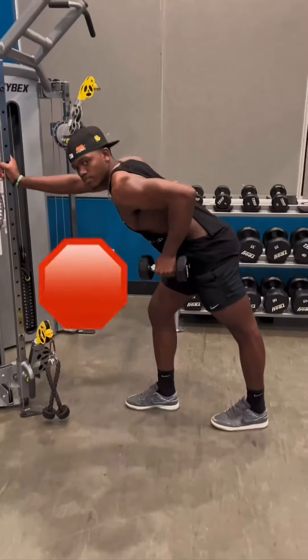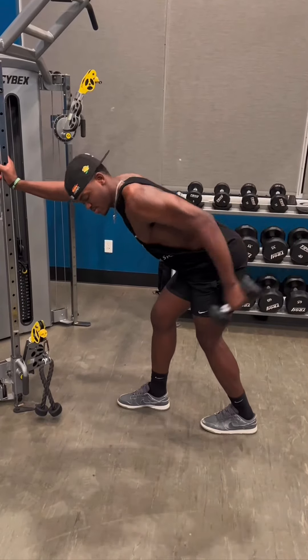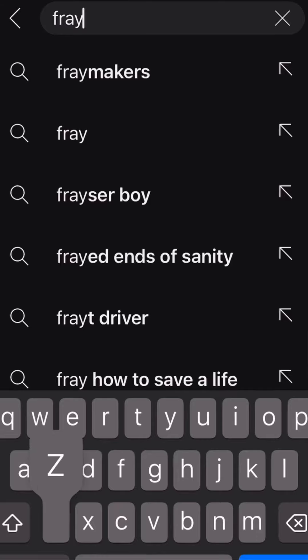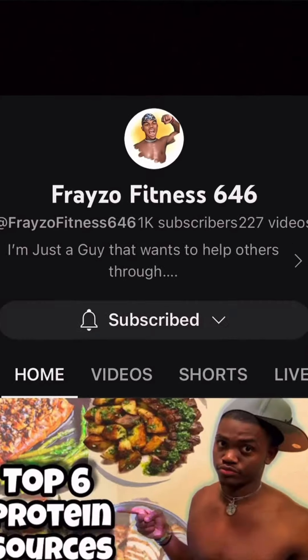So again, stop performing useless exercises. Stop it. Get some help. Like the tricep kickback — even though you might feel it and think that it's actually working, it's just wasting time, valuable time that you can be using to subscribe to my channel. Like, comment, and subscribe to my channel. Thanks for watching.